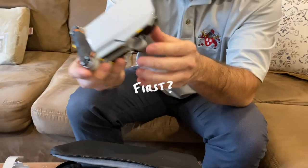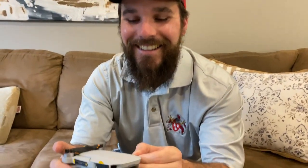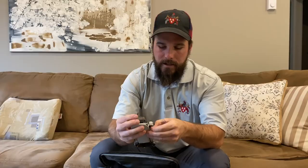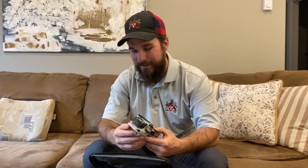This is my first drone — well, actually it's my second. I won a drone, and the first time I got up to actually take it for a rip, the wind picked it up and put it in a tree. Ever since then I've wanted to get one but just haven't made it happen until now, so this is exciting.